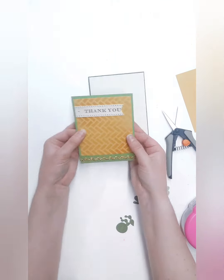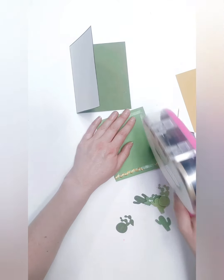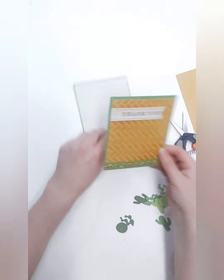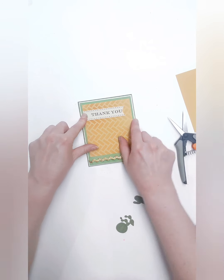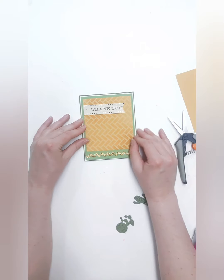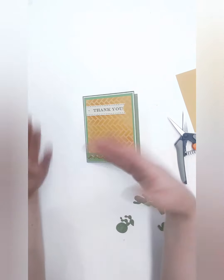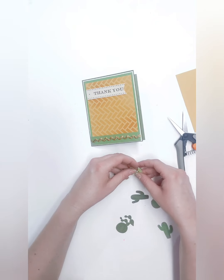Now we're going to mount this onto the ivory — double-sided tape on all four sides, especially across where the ribbon is. There's going to be about a sixteenth of an inch border on all four sides of the ivory, just drawing your eye to the center. I needed to include the ivory because the sentiment is ivory and I don't have any other of that color on the paper, so that's why I did that.